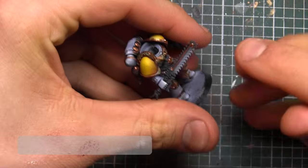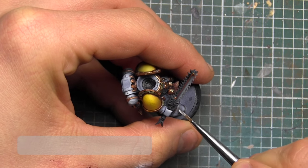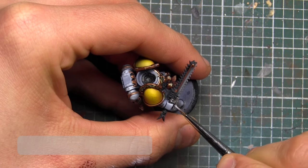Now we're going to go into all the metal bits — we're going to go in with Vallejo Model Air Steel to do anything that should be silver or silver-ish.